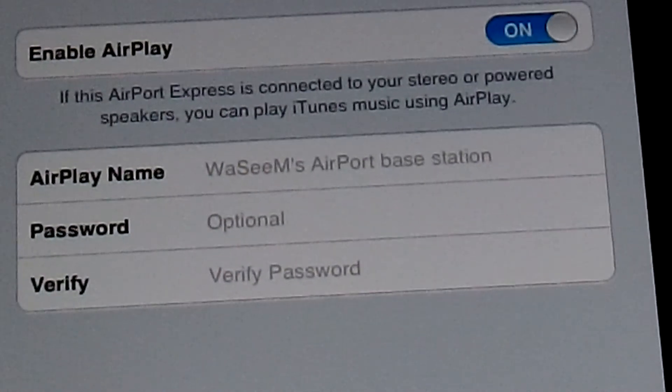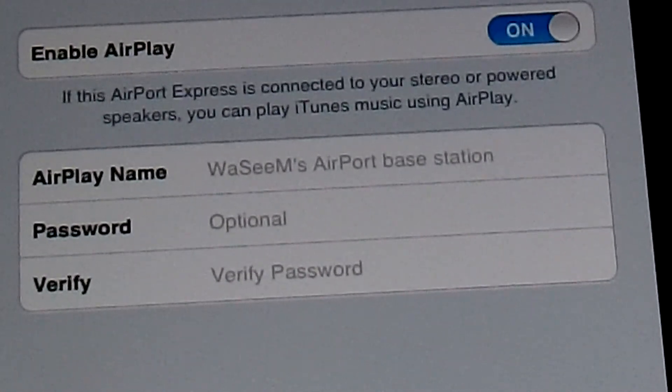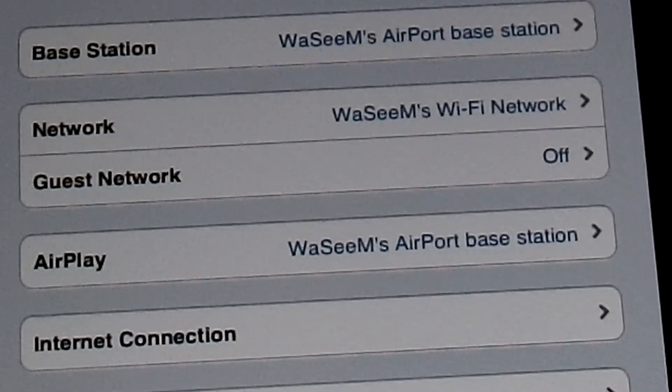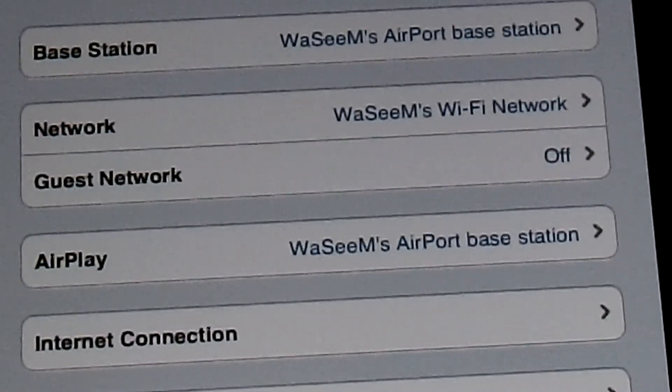You can choose a password for your AirPlay or change its name if you decide that no one can connect to AirPlay except you or people who have the password.